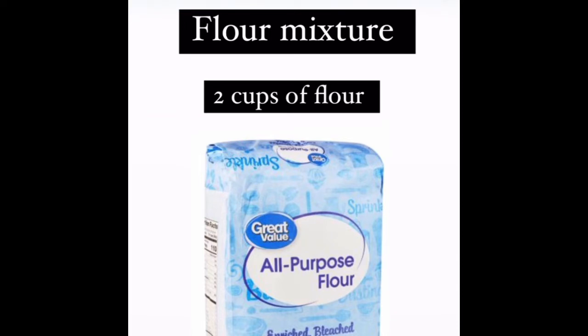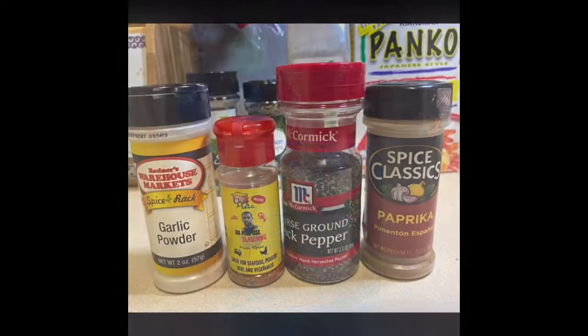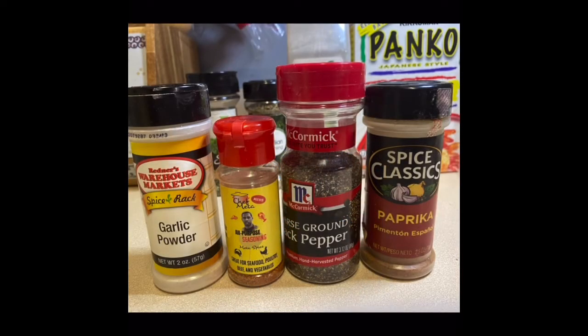I forgot to put this ingredient in the next slide, which is super important — you're going to need a flour mixture. You're going to need flour. I just put flour in a bowl; I don't measure it, but if you want to be precise, I would say put two cups of flour in a bowl. Just a heads up: you're going to need three bowls for this process — a bowl for the flour mixture, a bowl for eggs, and a bowl for your panko.